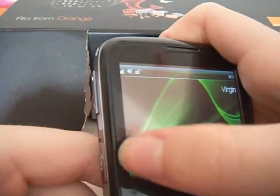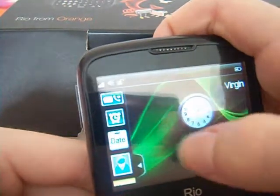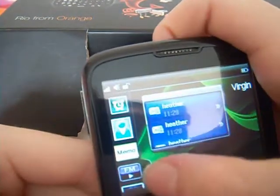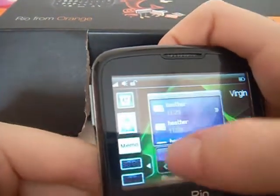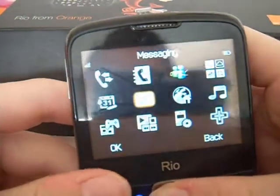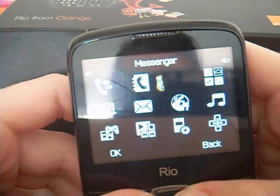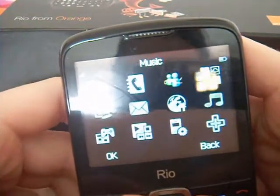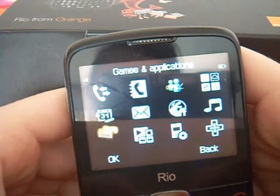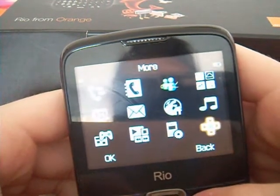It's also a touch screen phone and you have different memos — so you have clocks, the date, your messaging and all that stuff, FM radio. Getting onto the main menu of the phone you have call history, contacts, messenger, orange widgets, music, orange world, messaging, organiser, games and applications, multimedia, settings and more.